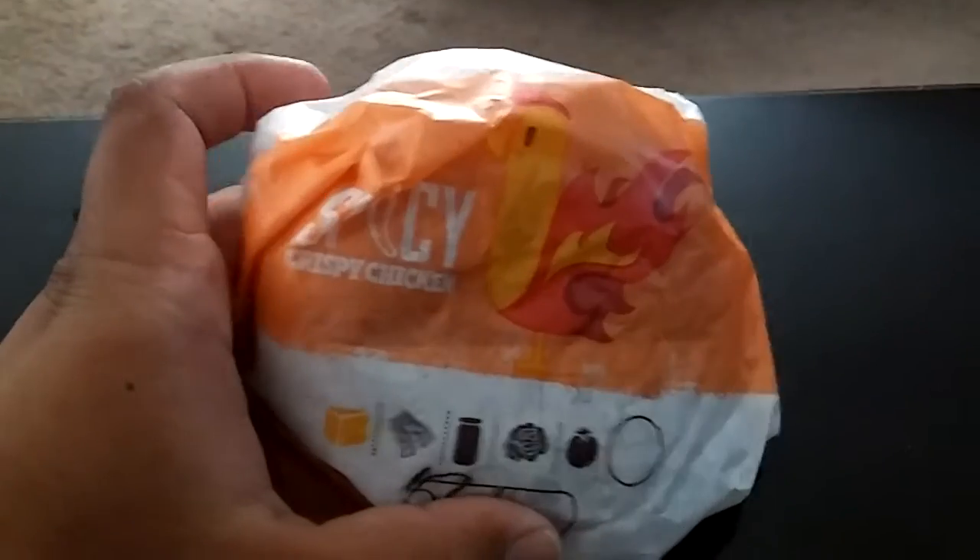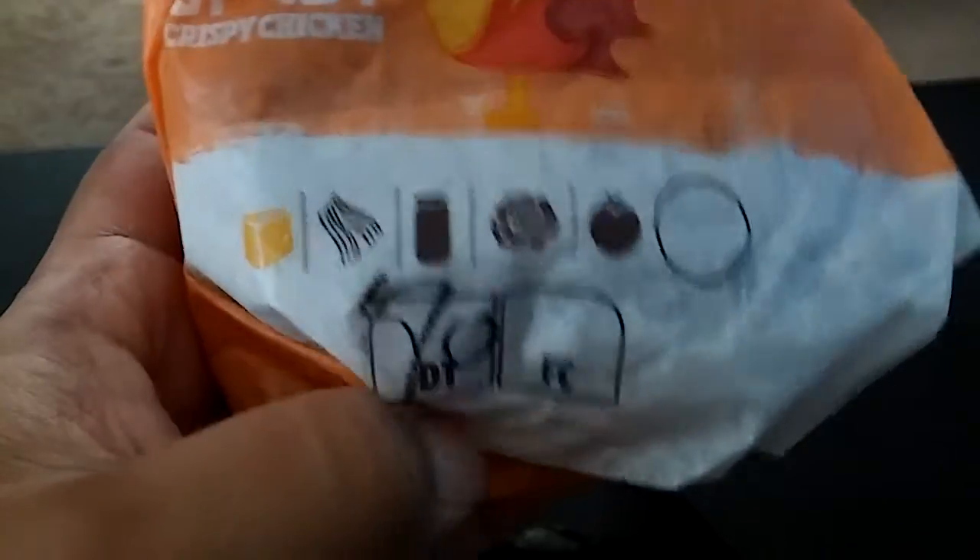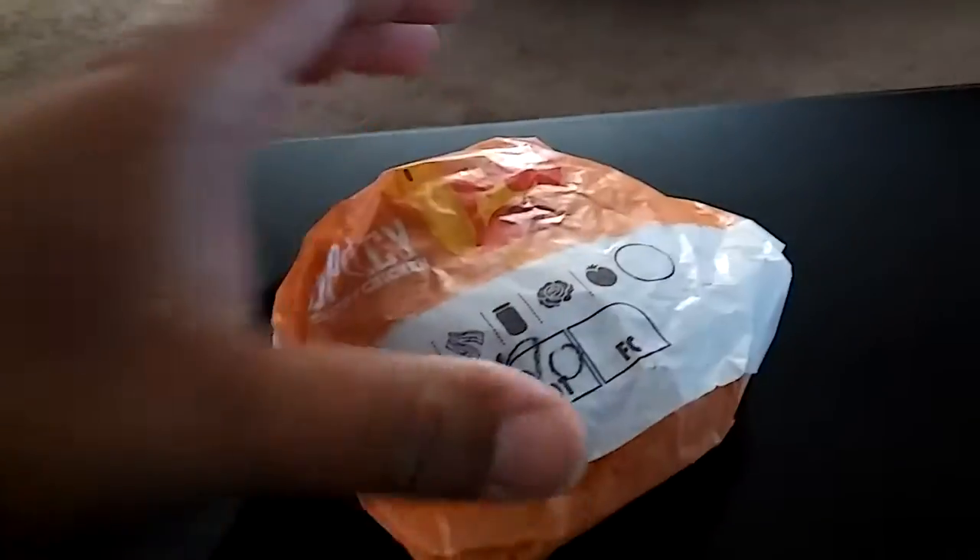This time, as you guys can see, it is a spicy chicken sandwich. Look at that. And this is the new spicy chicken sandwich from Burger King, guys.